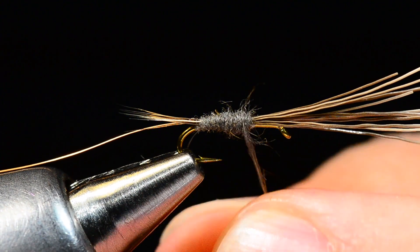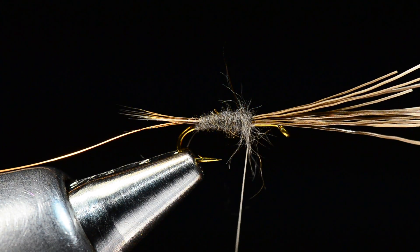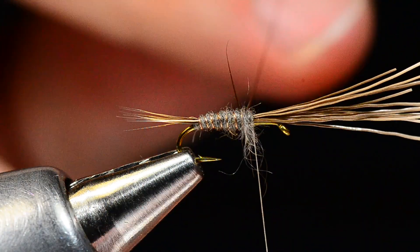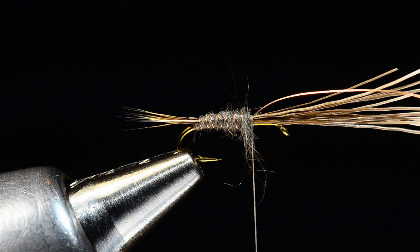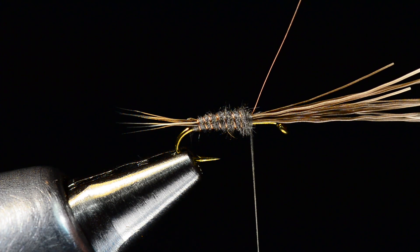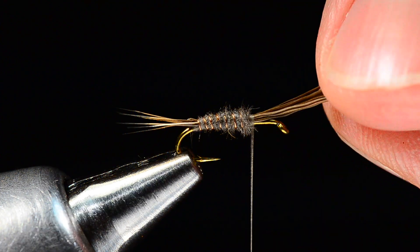I'll build the abdomen and taper it up toward the front, then pull off the extra dubbing and rib the wire through in nice evenly spaced turns through that abdomen and tie it off with a couple turns. We had to pause briefly for a camera battery change — fresh battery in now. I've got the wire tied off and cinched down, then I can break it out of there.